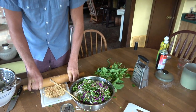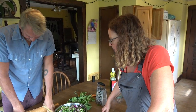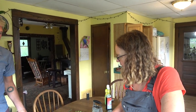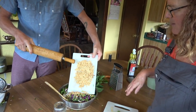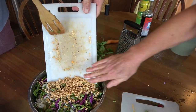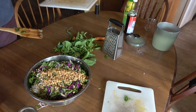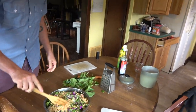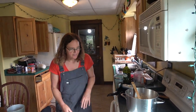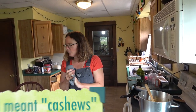At the Asian market, you can get peanuts that are unsalted — probably at Walmart too. Let's throw those on the top. That'll really make it nice. If you have a peanut allergy, you can always omit; you could use sunflower seeds or pepitas. Walnuts would work too.